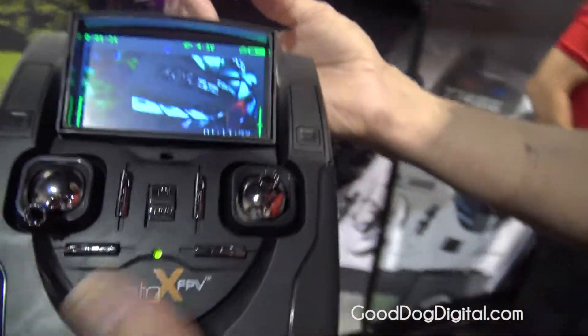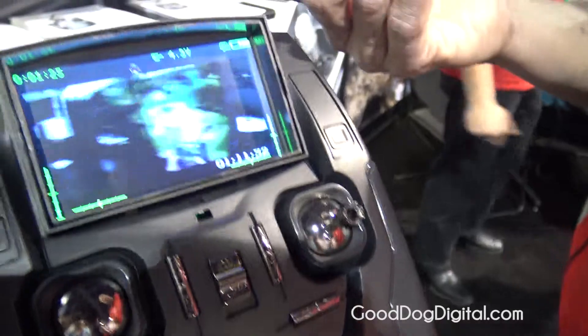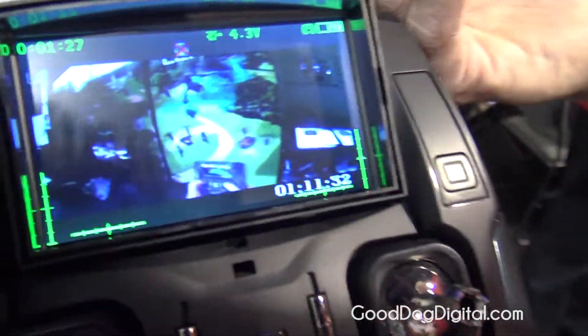It has an onboard camera. Everything is recorded into the transmitter. You can shoot video and you can also shoot stills while you're in the air.